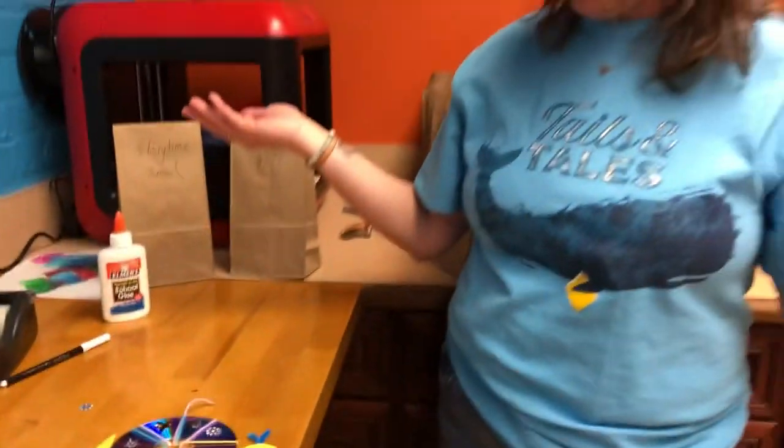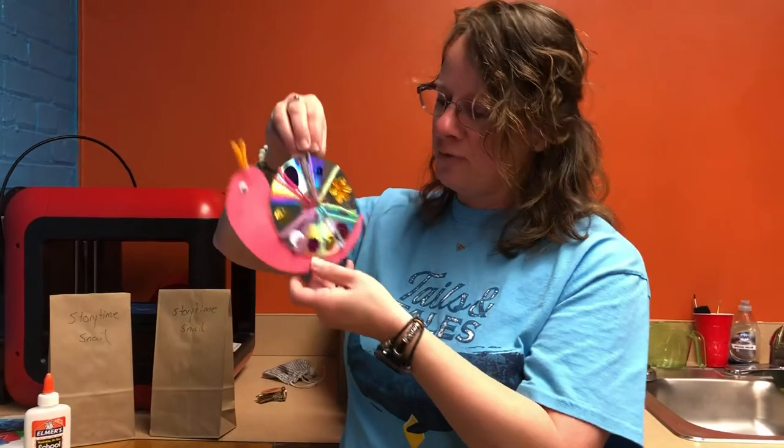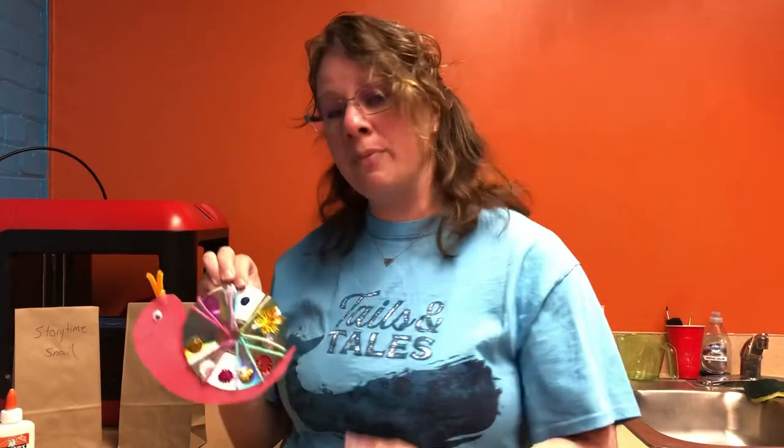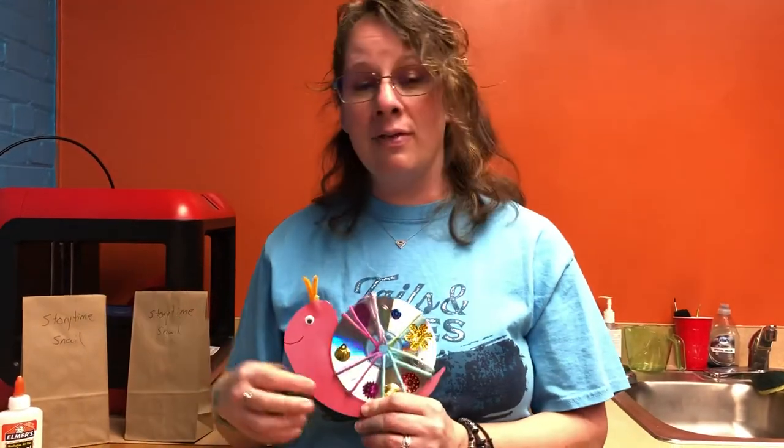And voila, you have a lovely little snail to help you decorate for spring! As always, send me a picture on Facebook of what you made — I would love to see your little snail creations and anything that you make for us. Have a good day, bye bye!